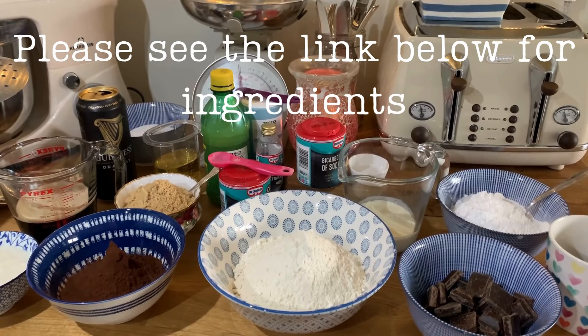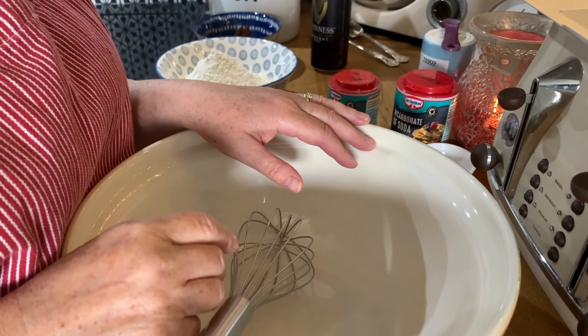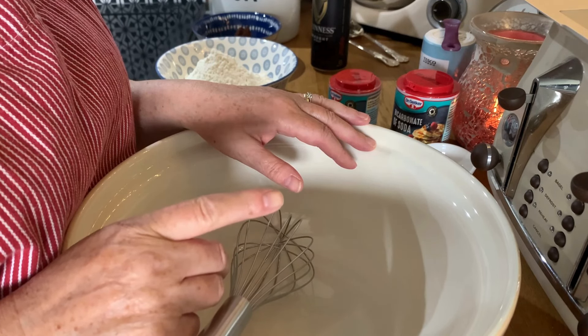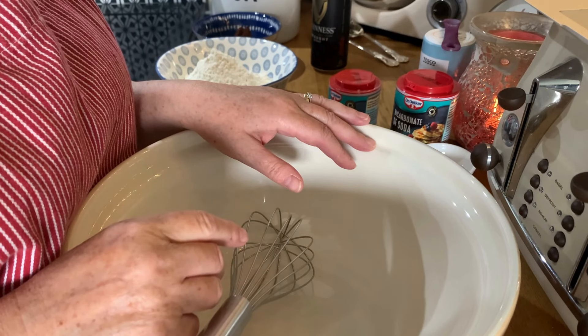Hi everyone. This week I'm trying the Domestic Goth Vegan Chocolate Guinness Cake. This recipe looks so simple and easy. I've got all of my ingredients here already weighed out. I've pre-heated the oven to 160 degrees Celsius — I'm using a fan oven — and I've greased and lined two 8-inch round cake tins ready for the cake to go in.